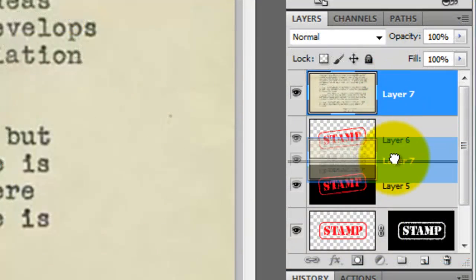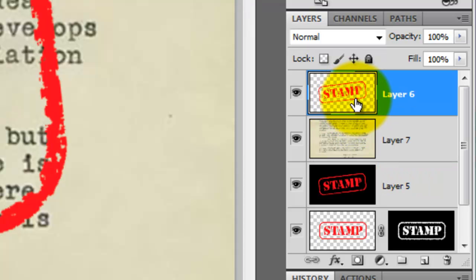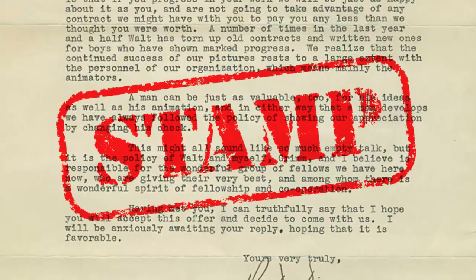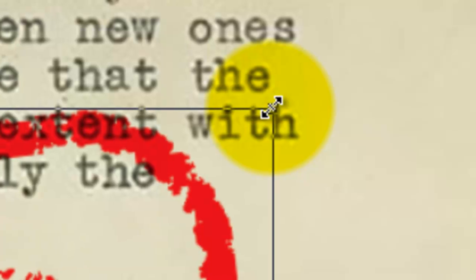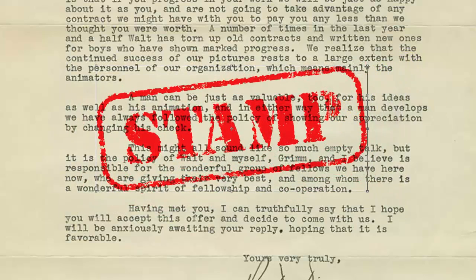Drag your document under your rubber stamp and then click on your rubber stamp to make it active. Change the Blend Mode to Multiply. If you want to make your stamp smaller, call up your Transform Tool by pressing Ctrl or Cmd plus T. Go to a corner and press Shift and Alt or Shift and Option, then drag it in. Use your Move Tool to move it and press Enter or Return. This is Marty from Blue Lightning TV — thanks for watching!